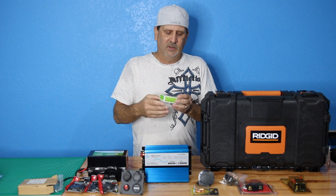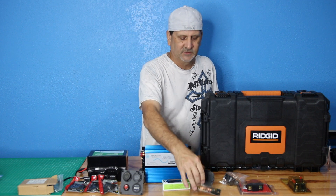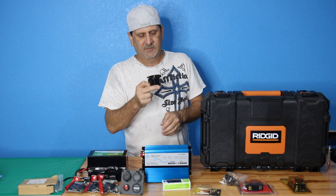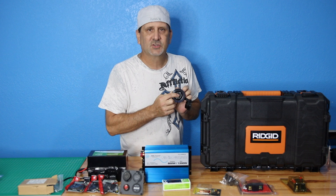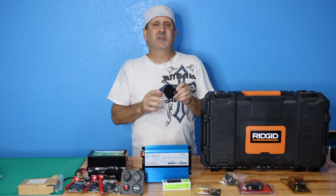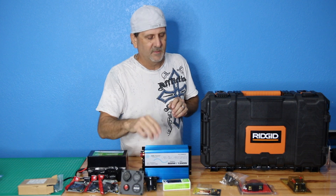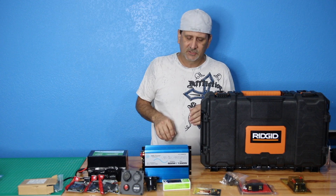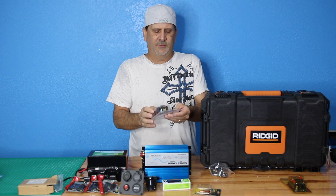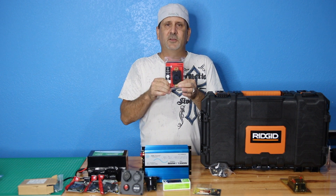We'll run two 120-volt outlets on this unit. We're going to have copper connectors to charge the batteries via a standard male plug — you can plug any standard extension cord in to charge it via AC current. We'll also provide a pigtail that lets you charge via solar and other methods without needing a bunch of different cords. We'll also have an on/off switch and a 30-amp 120-volt circuit so you can plug this right into your RV or motorhome.